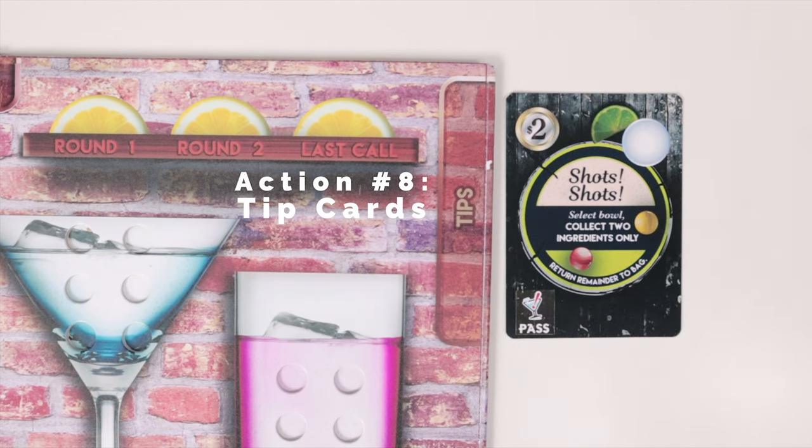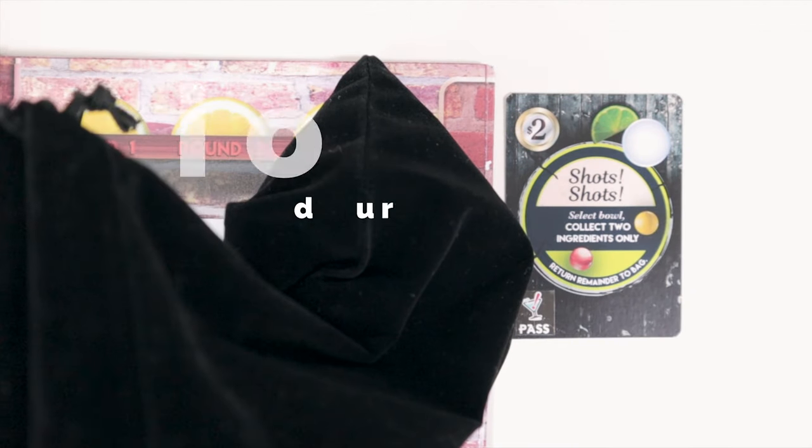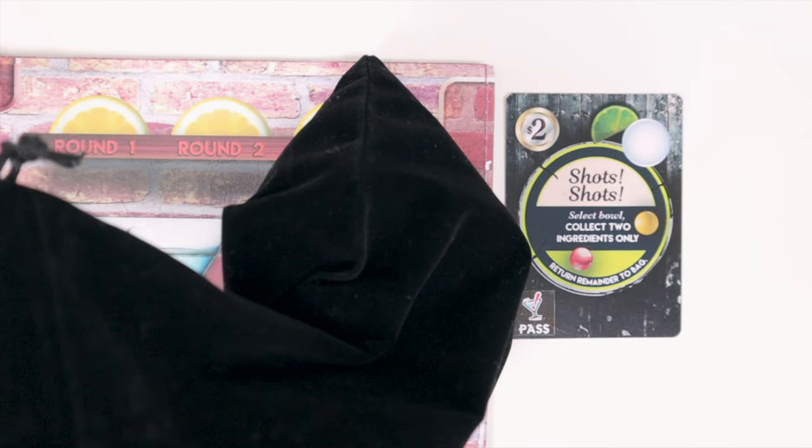Action number eight involves the tips cards themselves, and these can only be played during your turn. The last action you can take is the end turn action, where you pass the dice and shaker bag clockwise to the next person. If you completed a drink, then you'll also have to start a brand new one.